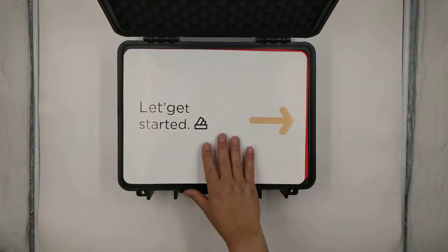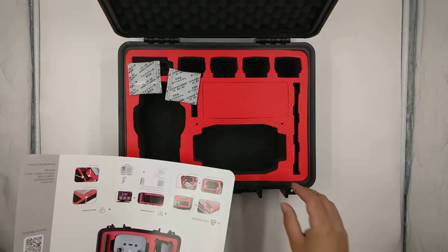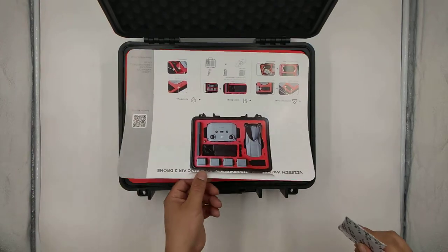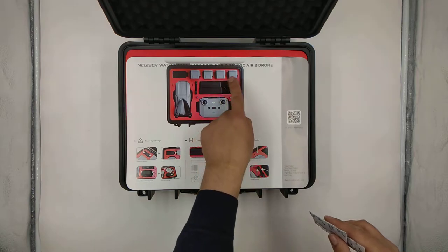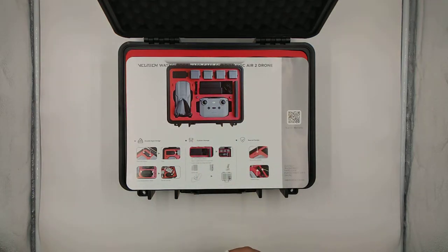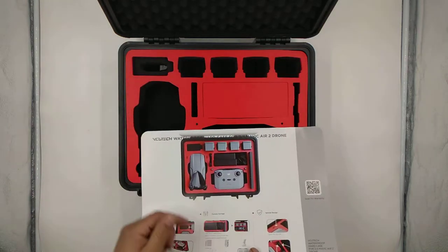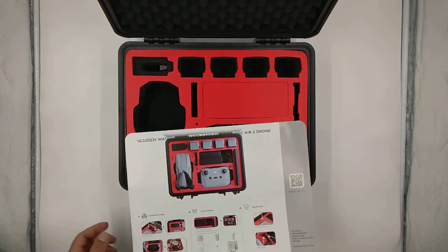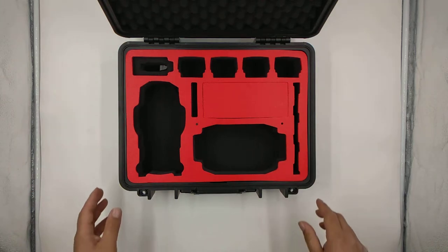Oh, look at that - there's little instructions in the back, which is handy. Now this is for the Mavic Air 2 drone, but according to Amazon it says it's good for the Air 2S as well, so that's what we're going to do. This part here is for the ND filters for the Mavic 2, so the new ND filters will not fit apparently - we'll see what happens.